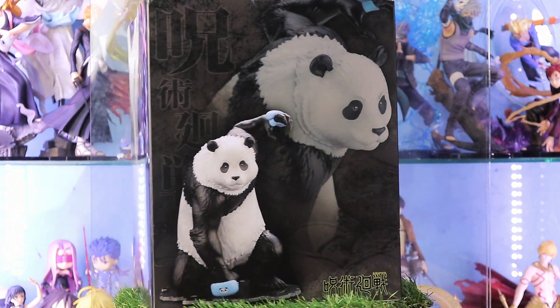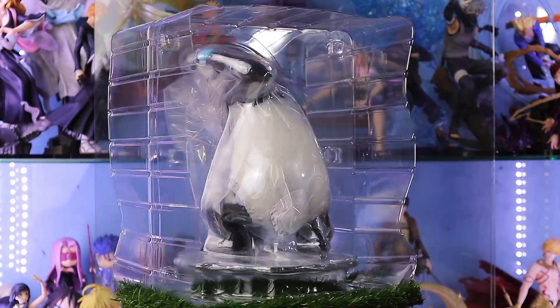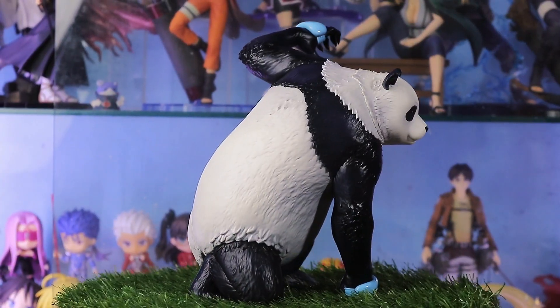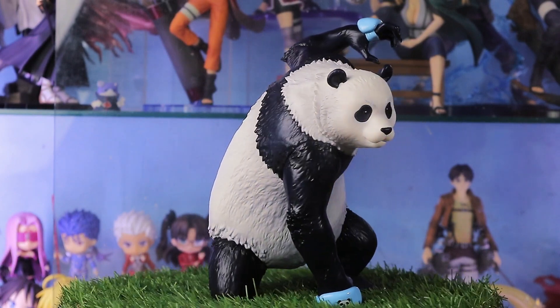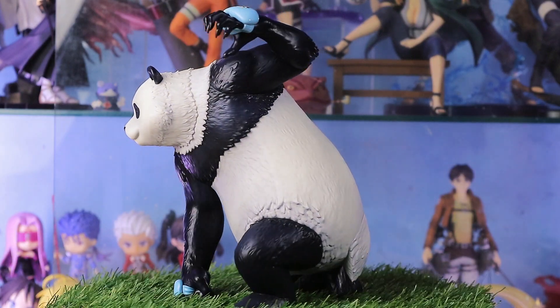Let's get it on. He is stored in a hard clamshell for protection. And here is our Panda. He can stand without the base, which is good. He is not so big considering he looks big in the anime.